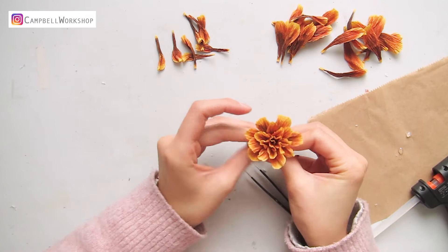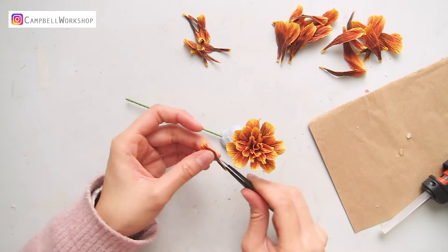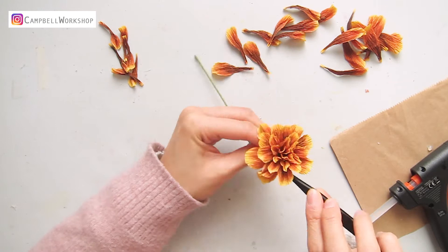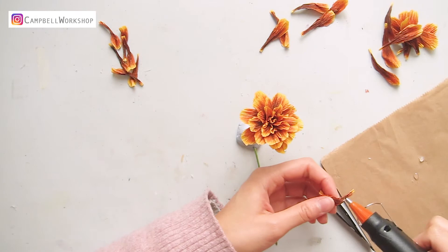As long as the flower is round enough, we can move on to the next layer. Attach the third petals for a round, then add the remaining second petals to fill some gaps and break the regularity of the petal sizes.